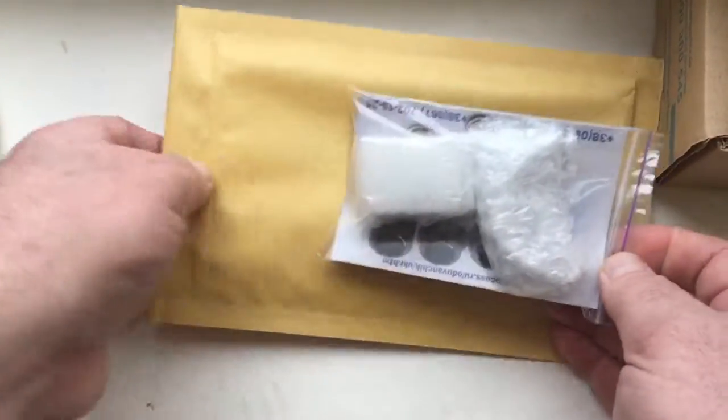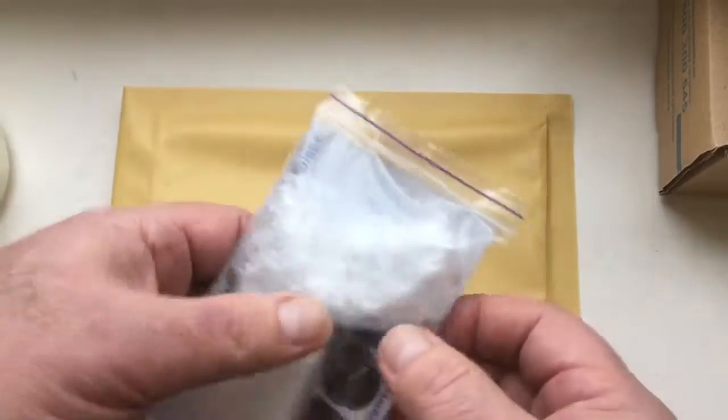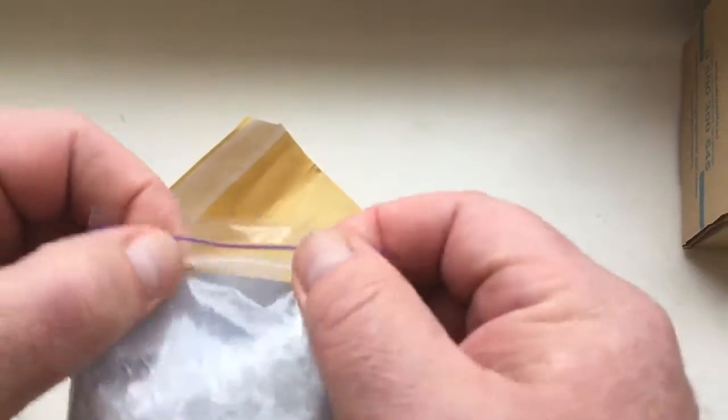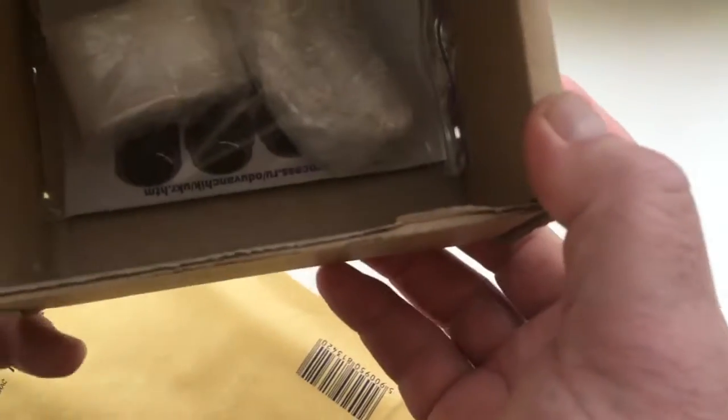If you buy one, two or three chips, I package them in our protective bag. If you buy five or more chips, I package them in a cardboard box.